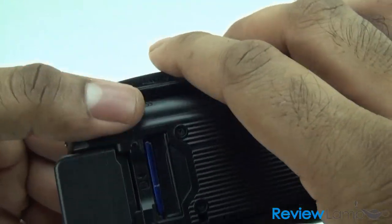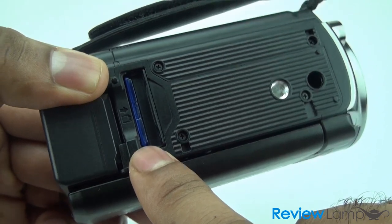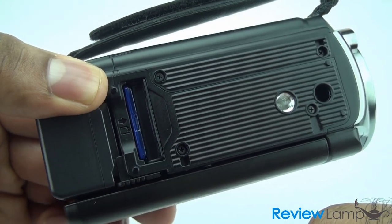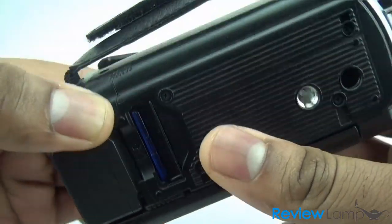On the bottom of the camera you have your SD card slot. Note that this camera does not come with internal memory, so you're going to need an SD card. It also has your standard 1/4-inch tripod mount.